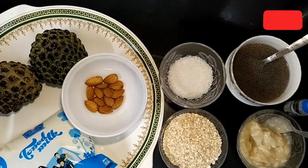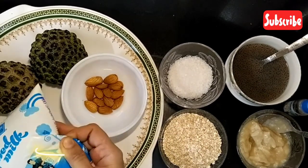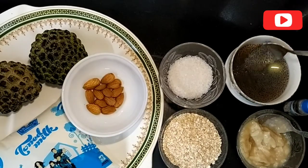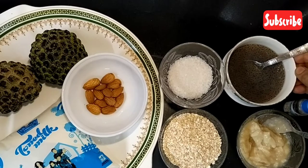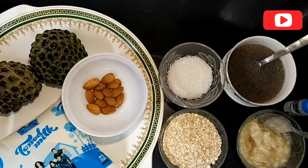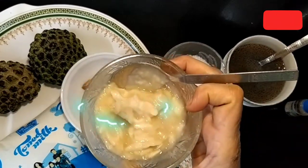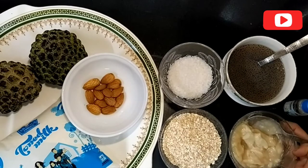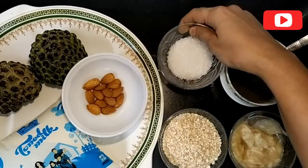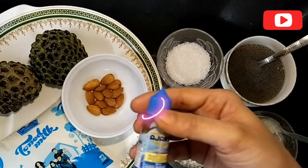To make this recipe, we need milk — I have taken toned milk. Soaked basil seeds, which are very beneficial for our body and are particularly used as an addition to beverages and desserts. Two custard apples in the form of pulp. Sugar according to taste — I have taken 3 tablespoons of sugar. Half cup oats, few almonds, and vanilla essence.